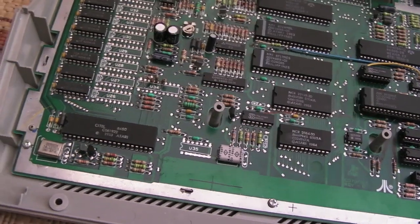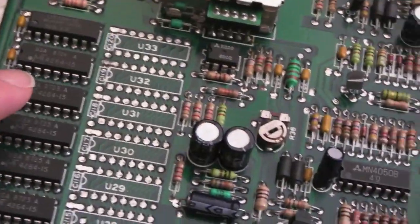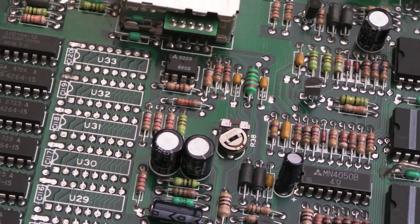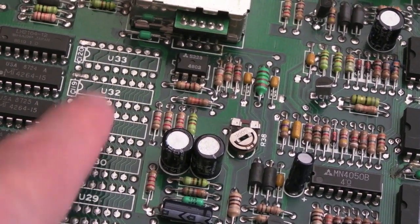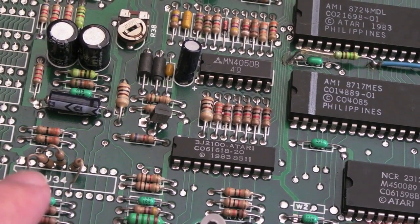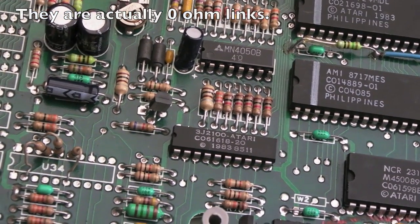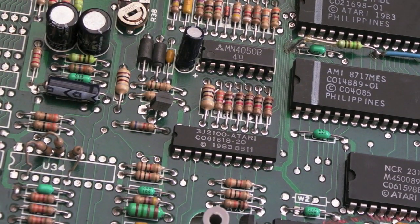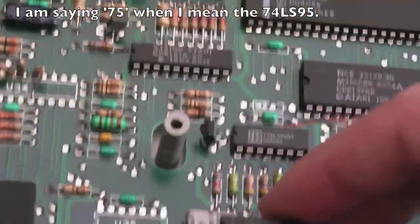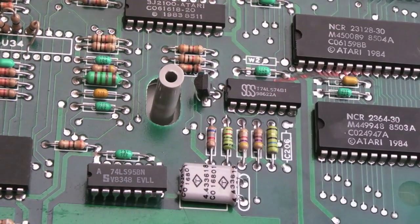Looking at the board here now, I'll just zoom in. You can clearly see the spaces for the additional RAM, so the first thing I'm going to need to do is get some desolder braid and unblock the pins there so I can get sockets on. You can see U34 here — we've got three resistors. I think the 74LS95 is going to go down here in the U35 spot. Yeah, that's the right number of pins.